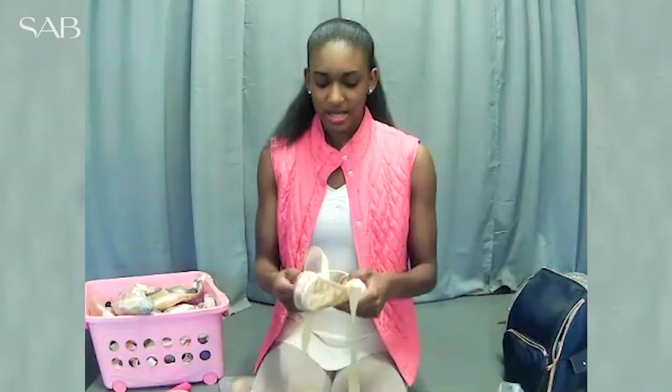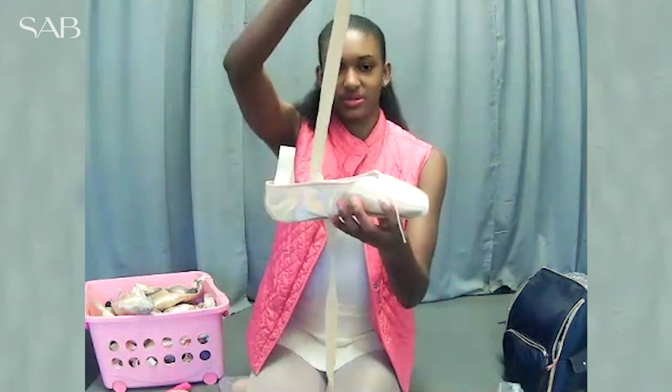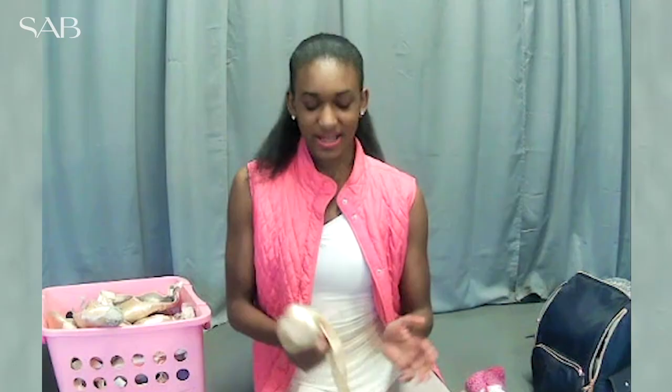I sew my ribbons the same way that I sew the elastic — all the way through. I like to sew my ribbons at an angle so that it's going up towards my ankle. I know some people do it straight up, but you don't want to do it too far forward because it looks like you're swallowing your foot into the shoe, and I don't think that looks very pretty.